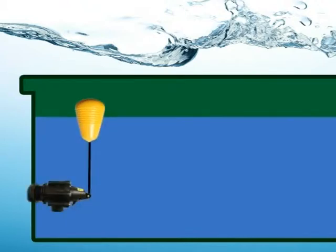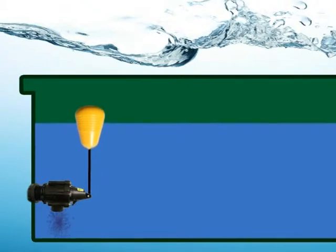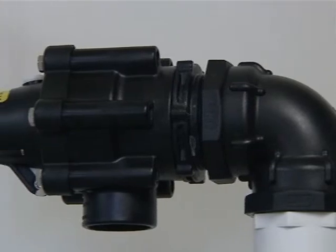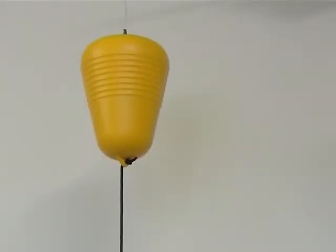When the water level drops, the pilot valve is opened and the main diaphragm valve is activated. Vortex bottom fill can be mounted in the side, at the bottom, or directly in the bottom of the water tank or trough. Vortex bottom fill is a good choice